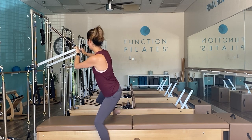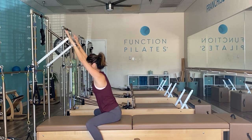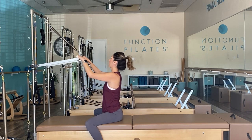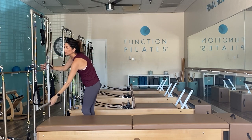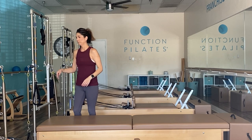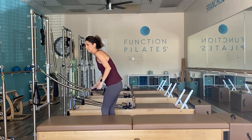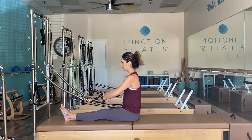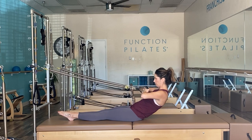Get a nice stretch — straddle the tower, push that bar up, then dive it down for a nice low back release. Do that a few times if needed. Then unattach the blue spring and take your long yellow arm springs — light to medium weight with handles connected. Have a seat facing the tower unit for the rowing series. Use a pillow under your knees or sit on a yoga block if needed, making sure you have enough tension.